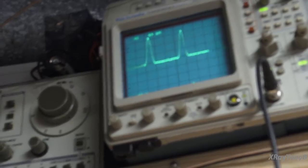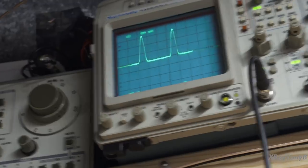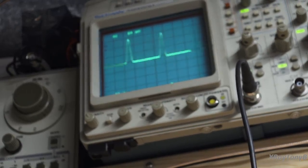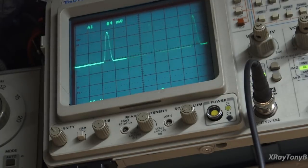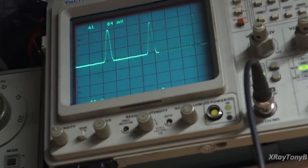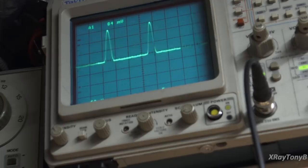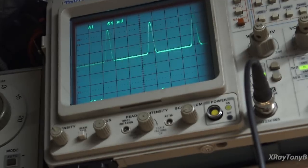Now let's look at the narrow adjustment for narrow bandwidth. Everything stays the same; the only change is selecting the narrow bandwidth. Watch what happens — you can see the amplitude drops a little bit from wide to narrow, as to be expected. We adjust this other little can here. That one was off a little bit. Now if we switch back and forth — nice. Yeah, that one was off a little bit. So that part is done and we're moving on.